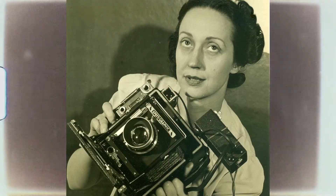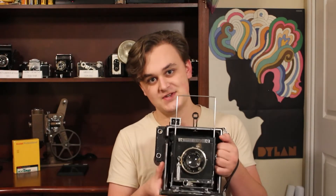The Speed Graphic was heavily used by journalists from the early to mid-1900s, and some of the most iconic photographs of all time were taken using a Speed Graphic. Before we get into the history of it, I'll show you how it works.